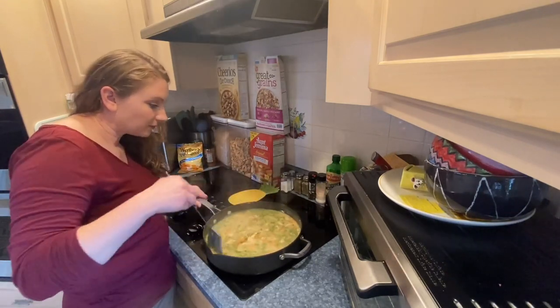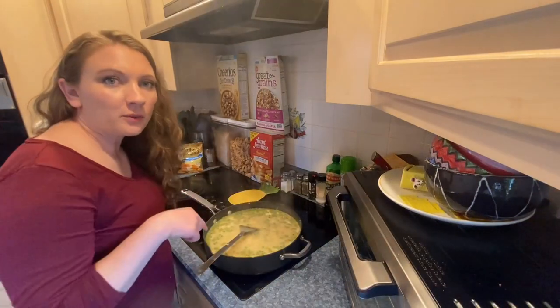I just eat it straight up — I don't need no bread! You're going to preheat your oven to 375.